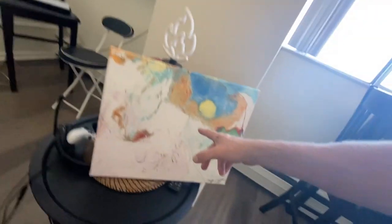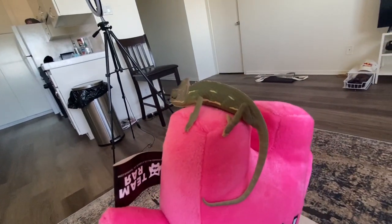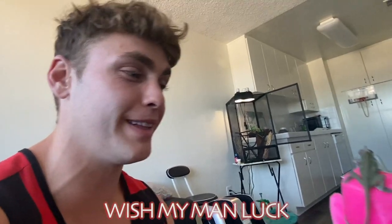Y'all thought I was done — I'm not done. There's actually one more round: the bonus round. We're gonna put him on the painting and see if he changes any of these colors that are actually on there. Last but not least, we have Yoshi right here and we're gonna put him on the painting and see if he can change his color or design. Comment down below if you think it's gonna work — wish my man luck.